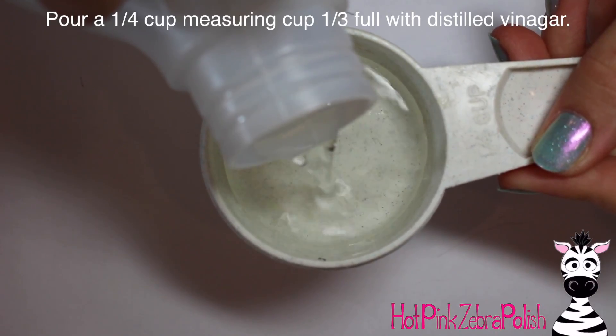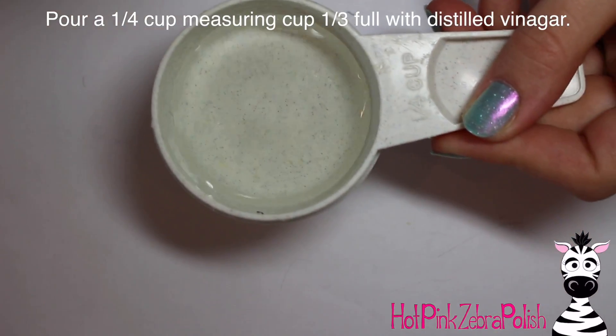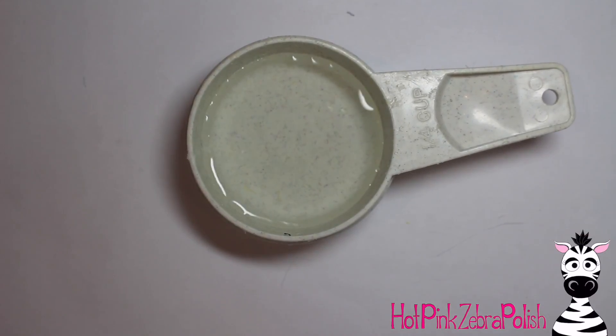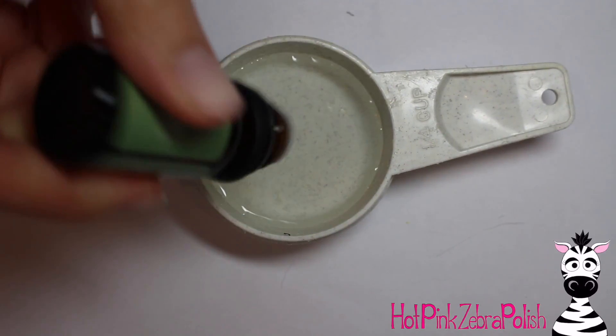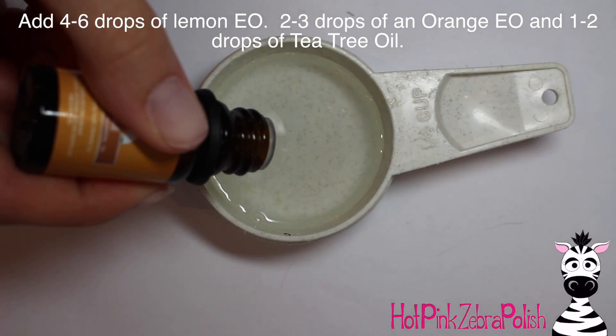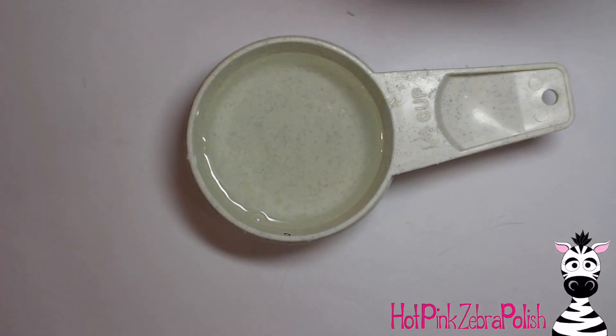Now for the recipe. I have a quarter-cup measuring cup and I'm going to pour it about a third full with distilled white vinegar — the stuff I use for cleaning all the time. You don't have to be exact — it's a two-to-one ratio, so just do a third. Then add two to three drops of orange, four to six of lemon, and one or two of tea tree.